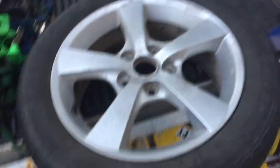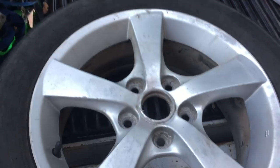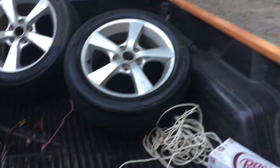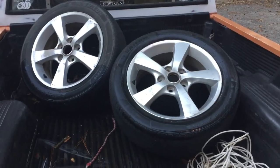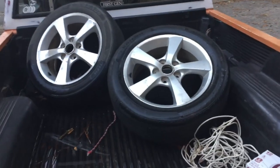First I'm going to sand them. One of these wheels has a little bit of curb damage and I'm going to file it and smooth it out, sand them, and after that I will show you what I do to paint wheels. They should look pretty nice — we'll see.